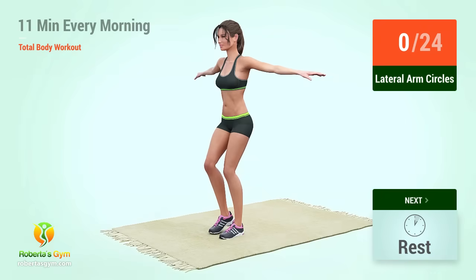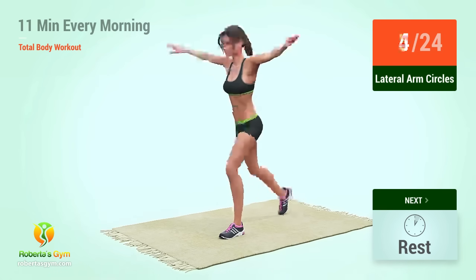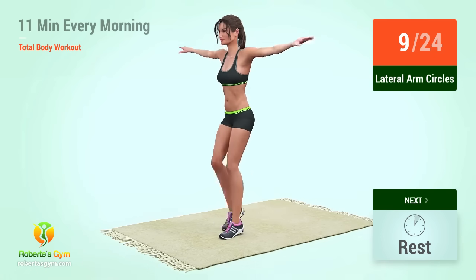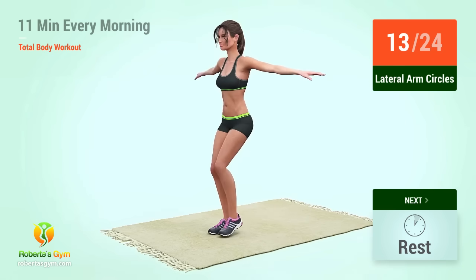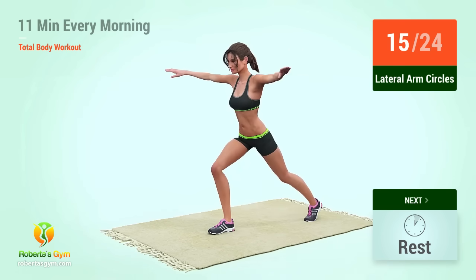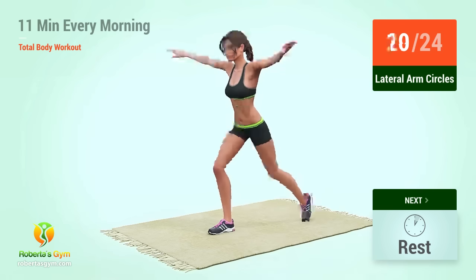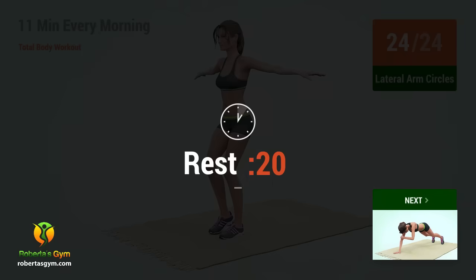Up next, lateral arm circles. In 5, 4, 3, 2, 1, go. 1, 2, 3, 4, 5, 6, 7, 8, 9, 10, 11, 12, 13, 14, 15, 16, 17, 18, 19, 20, 21, 22, 23, 24. Rest time.